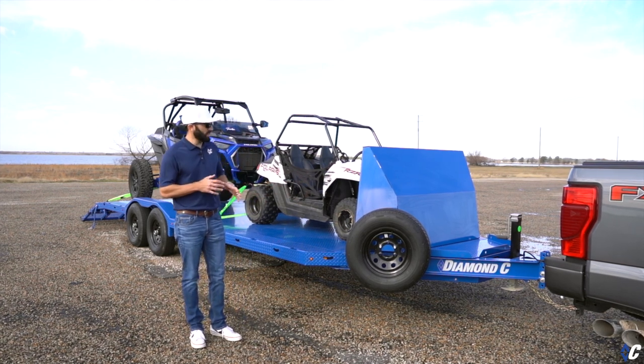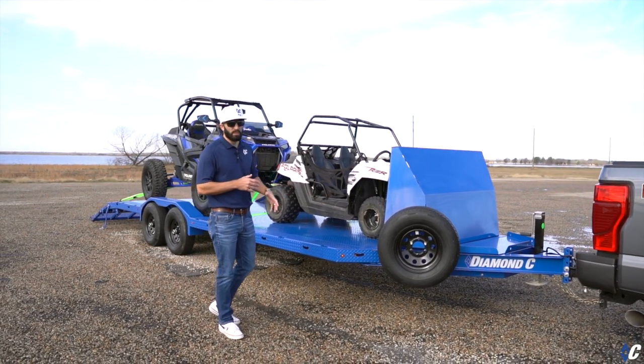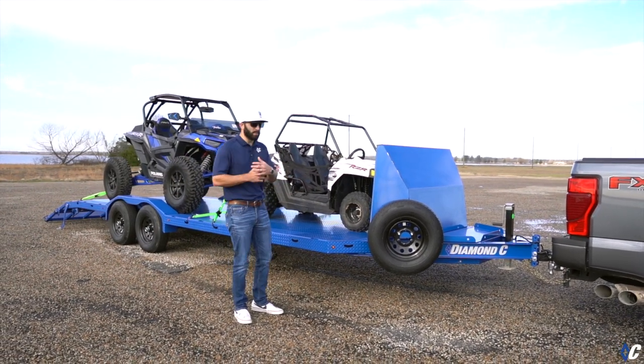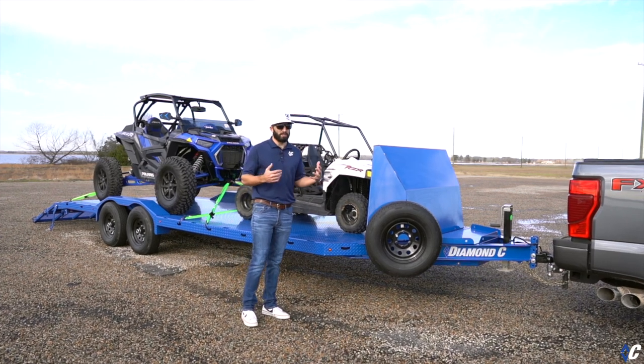Starting off, you can see they selected the new Dynamic Blue — it's a beautiful bright color, stands out, and matches the big Razor really well. It kind of lets people know, hey, you just arrived.